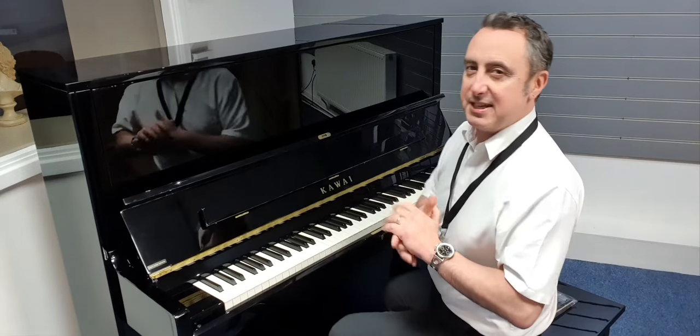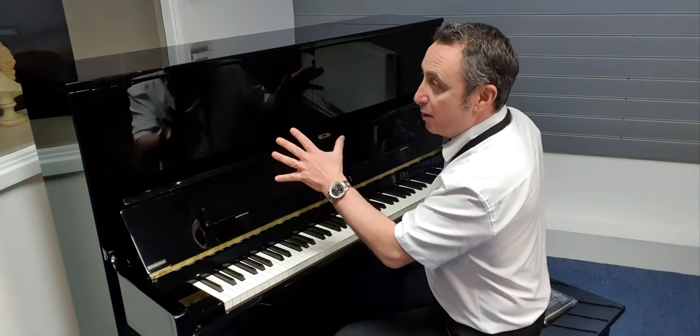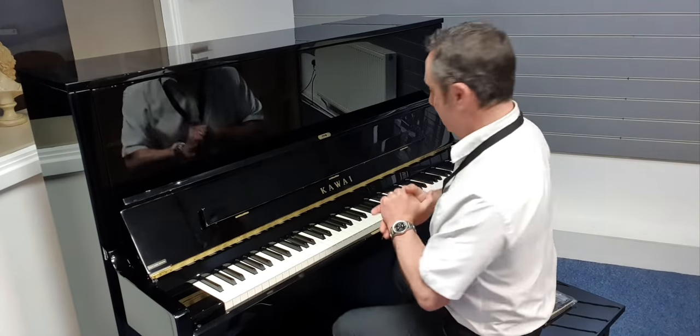Let's have a listen to the sound. Not only does it look beautiful — it's available in a couple of other finishes; this is the polished ebony — but it plays beautifully as well.